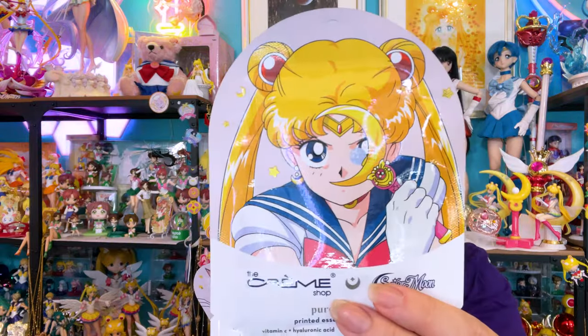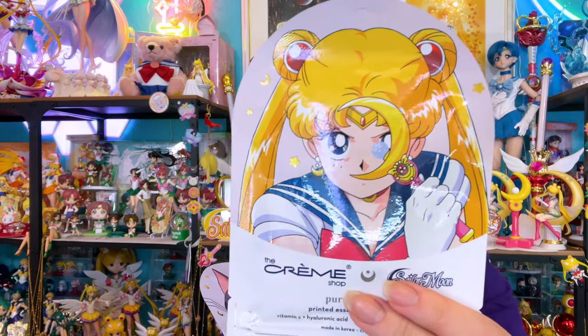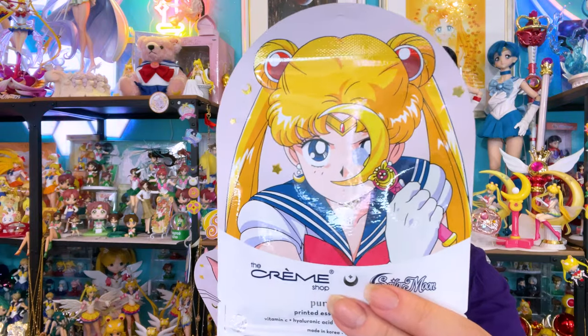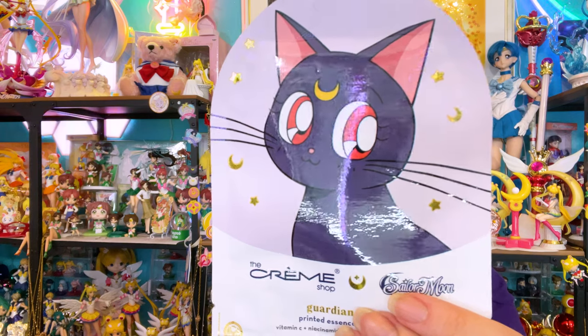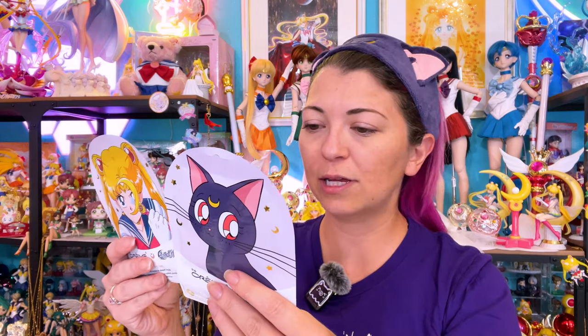For each of these sheet masks, it says it's a hydrating boost for a dewy pure glow — a 15-minute at-home facial to help clarify the appearance of spots as the essence quickly absorbs into the skin. The Vitamin C in both is supposed to help for a radiant star-like appearance. For the Sailor Moon one, hyaluronic acid helps retain skin's moisture, creating a plumped effect. For the Luna one, niacinamide helps restore hydration for a smooth complexion. Place your mask on your clean, dry face, enjoy for 10 to 15 minutes, then check out your new glow — no need to rinse or dry. A slight tingling is normal, and if you want a cooling effect, you can put these in the fridge.